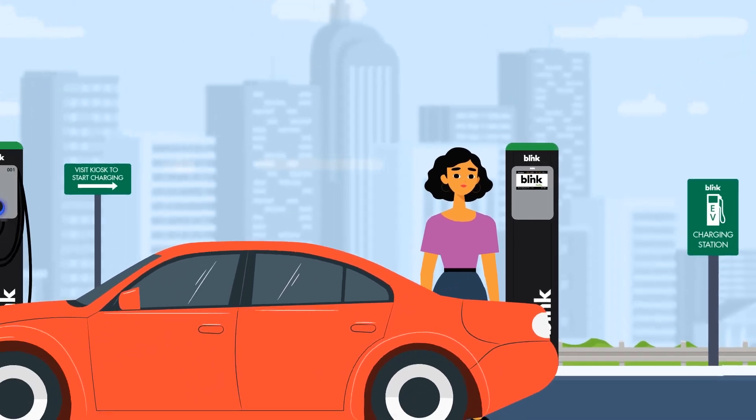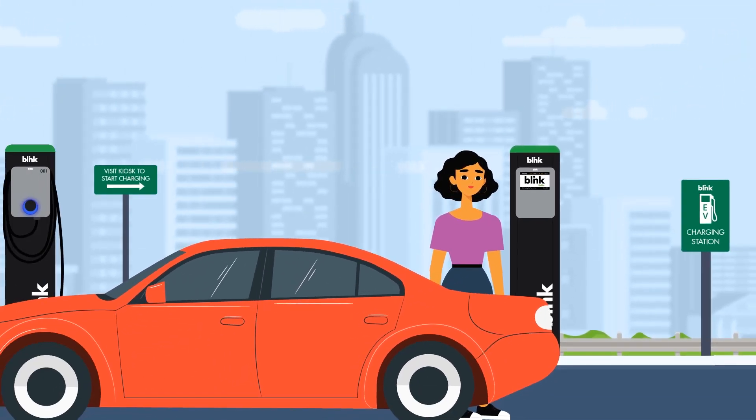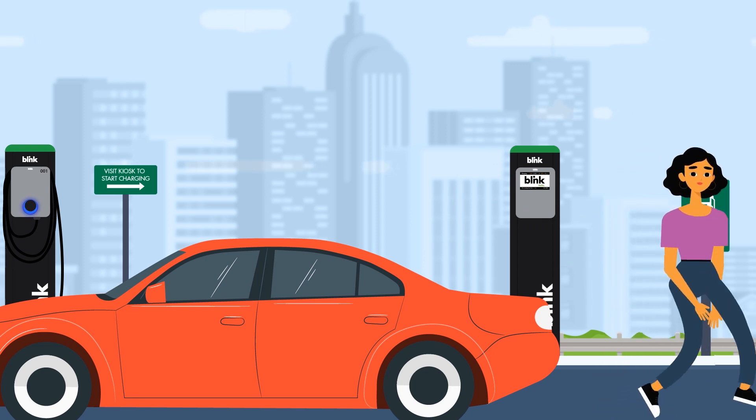Back at your Smart Charger, the indicator light will flash blue, indicating the charge has started. You're all set and can be on your way.